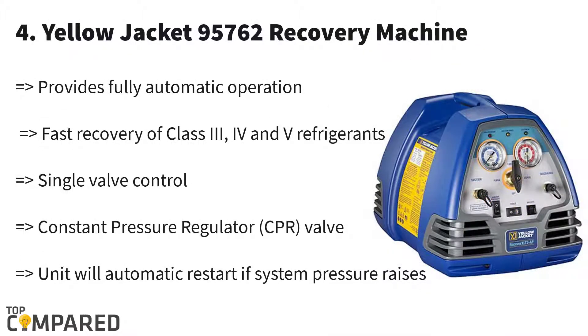Fourth one is Yellowjacket 95762. This Yellowjacket refrigerant recovery machine is one of the best refrigerant recovery machines because it operates automatically. An additional feature of this tool is that it can change the state of a refrigerant from vapor to liquid, thanks to the control given by a single valve.